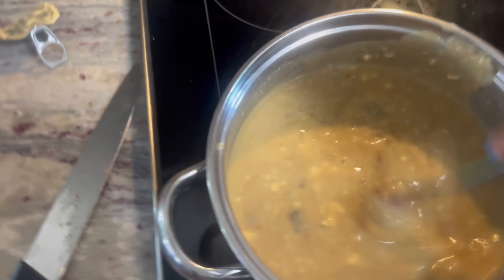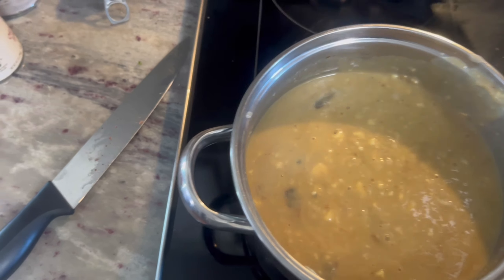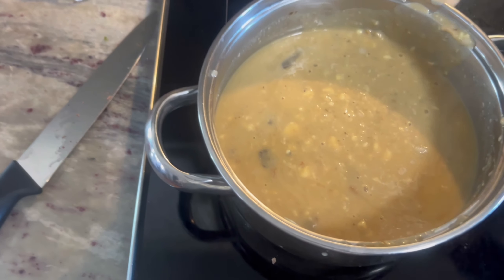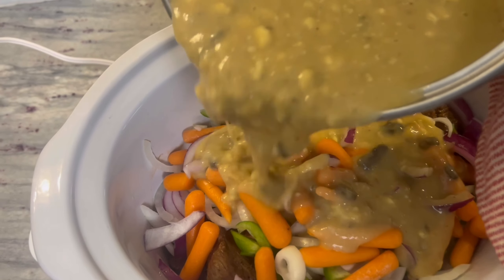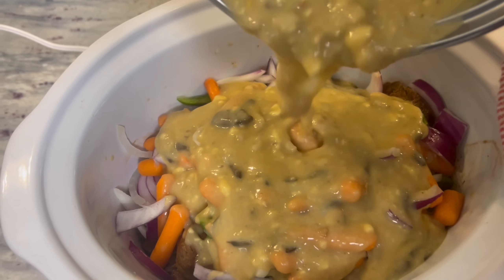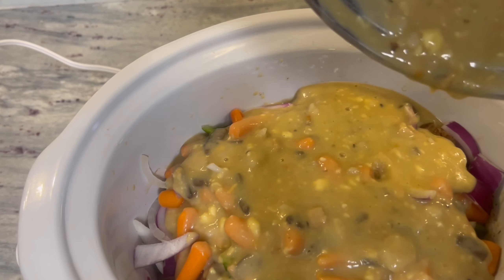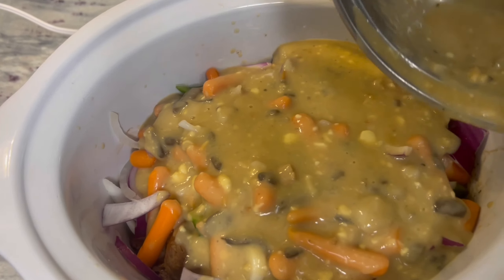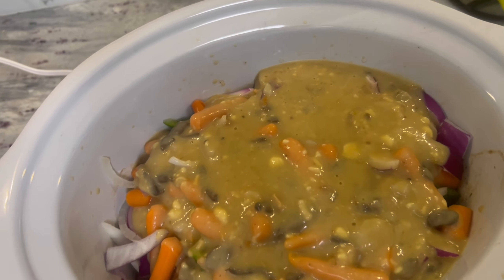I have seasoned it, but I don't want to over season it because honestly the cream of mushroom and onion soup mix has a lot of seasoning in it already, and sometimes you can over season. I don't want to over season. So we're just going to pour this in there, and girl when it cooks down, honey — you're talking about something good. It's going to be really, really good.